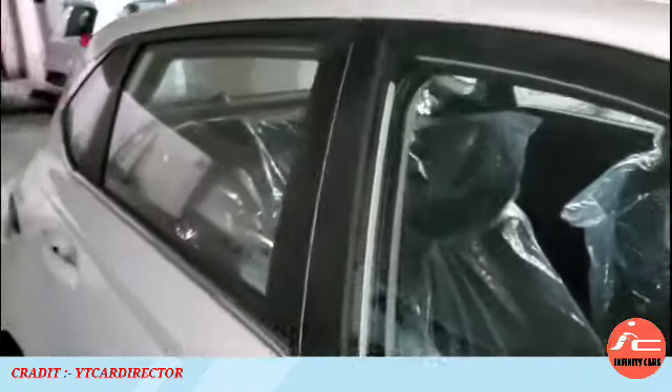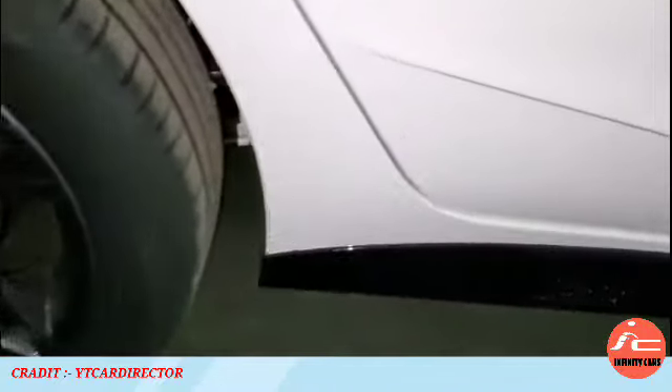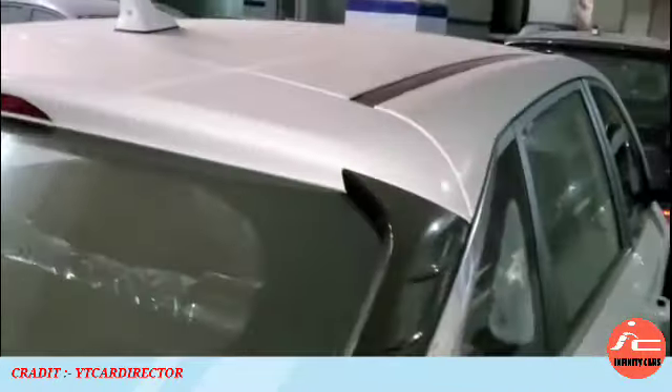From the sports variant, you can see the B-pillar blackout and the C-pillar, along with the chrome belt line. Here you will find the side scuttles feature in the sports variant in piano black finish with the i20 badging, which looks sporty. The Hyundai i20 also features a sculpted body design.